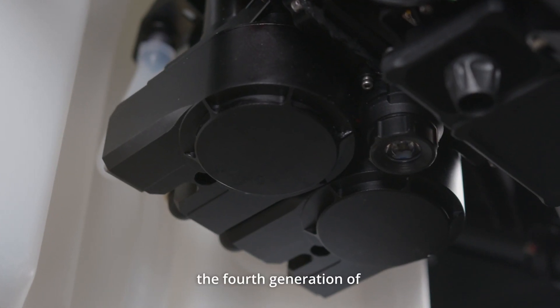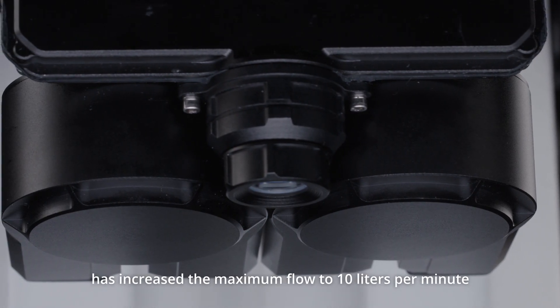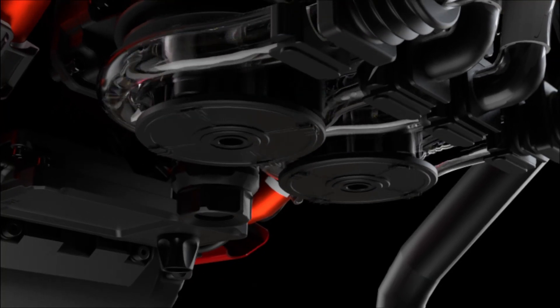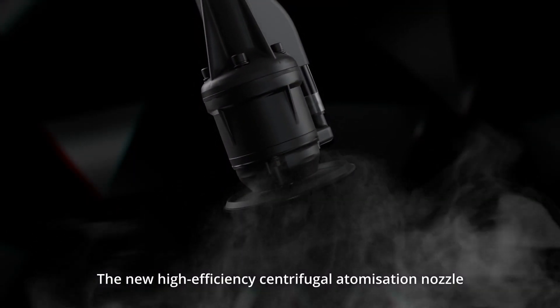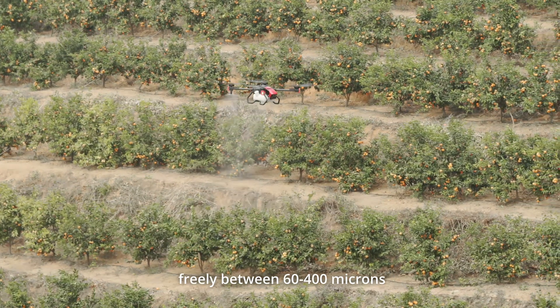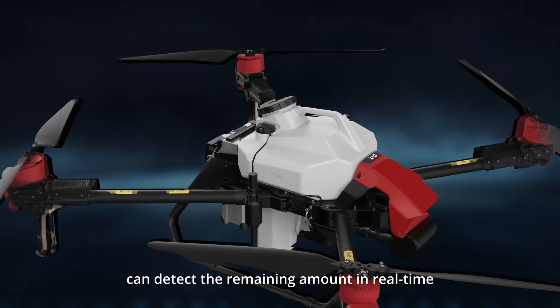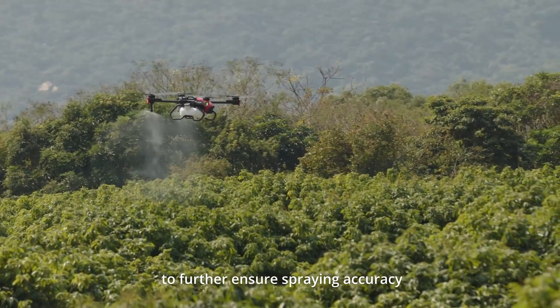RevoSpray, the fourth generation of the Intelligent Rotary Atomization Spraying System, has increased the maximum flow to 10 liters per minute. The new high-efficiency centrifugal atomization nozzle allows it to adjust droplet size freely between 60 and 400 microns. The smart liquid tank can detect the remaining amount in real time to further ensure spraying accuracy.